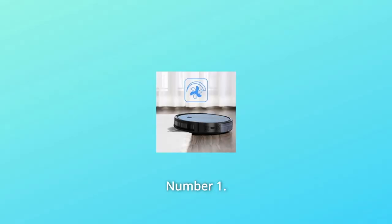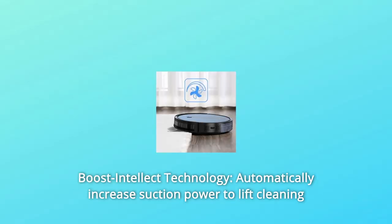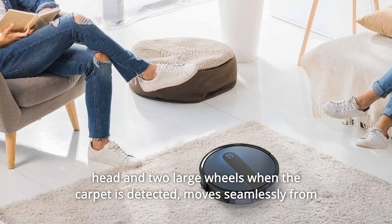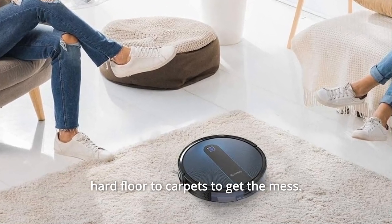What makes this product a smarter choice? Number one: Boost Intellect Technology. Automatically increases suction power, lifts the cleaning head and two large wheels when carpet is detected. Moves seamlessly from hard floor to carpets to get the mess.